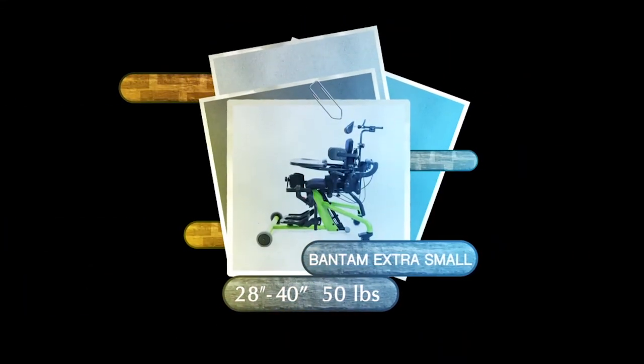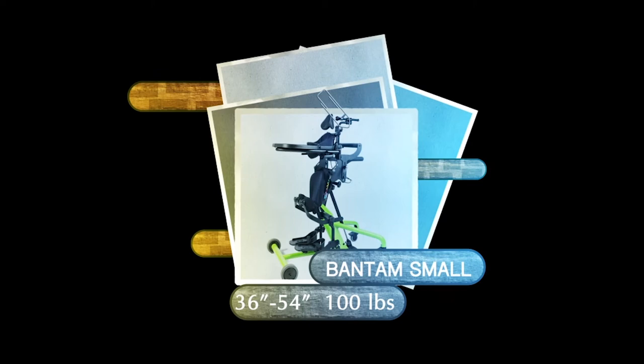Height and weight guidelines for the Bantam Extra Small is 28 inches to 40 inches tall and up to 50 pounds. The Bantam Small fits kids 36 inches to 54 inches tall and up to 100 pounds. And now the six steps for a perfect fit.